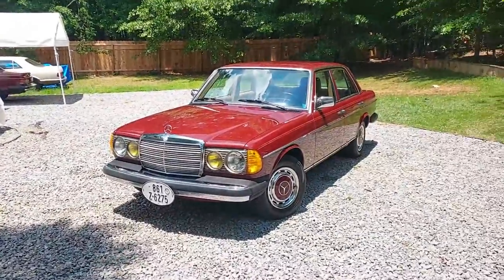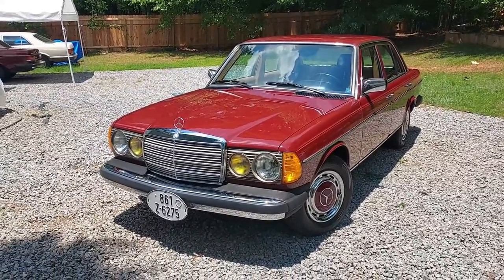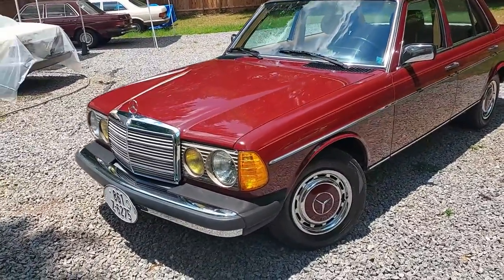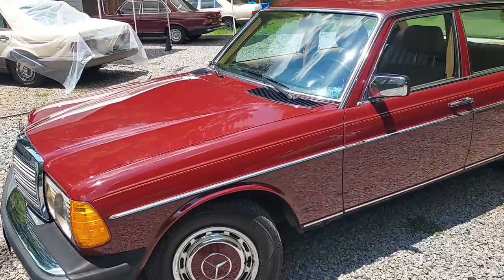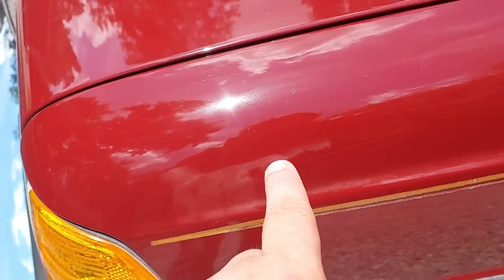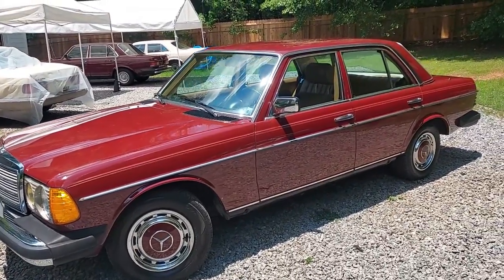So as far as the walk-around video, you can see how nice the paint came out after it was wet sanded and buffed — this paint came out awesome. Now, this appears to be original paint, so there are a few little blemishes here and there. Looks like there's maybe a little cloudy mark right there, but other than that, this came out absolutely beautiful.